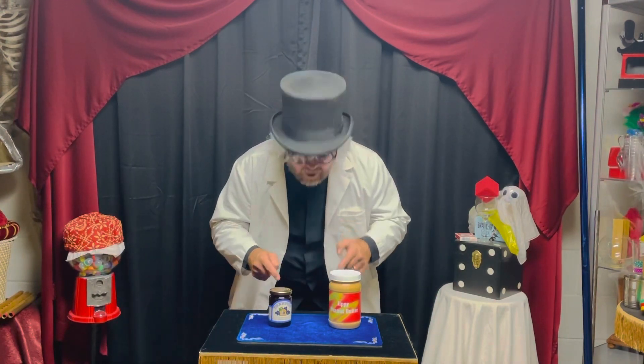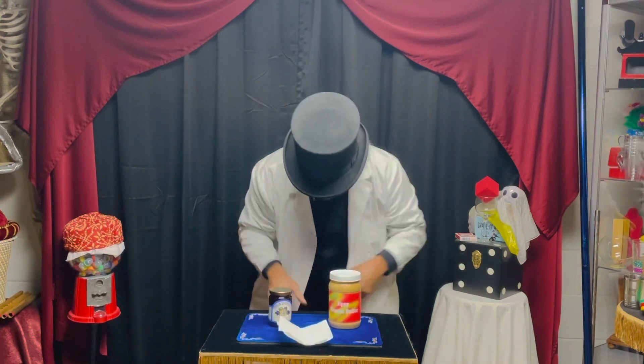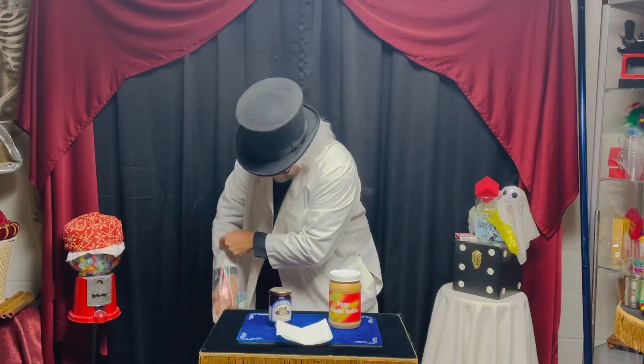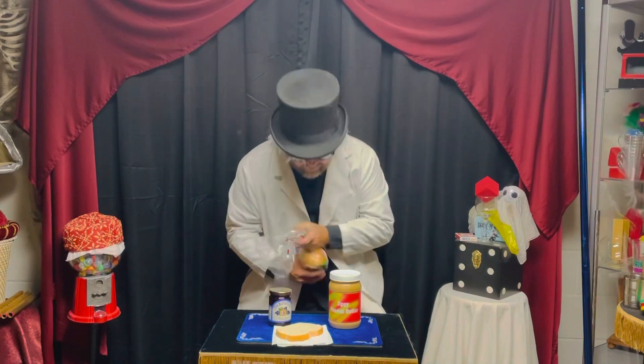There's the peanut butter... yeah well, let's just make the sandwich. Let's just get this out here, we'll get some bread. Oh, this is gonna be good. I love a peanut butter jelly sandwich. I'll just have half a slice — gotta watch my girlie figure.